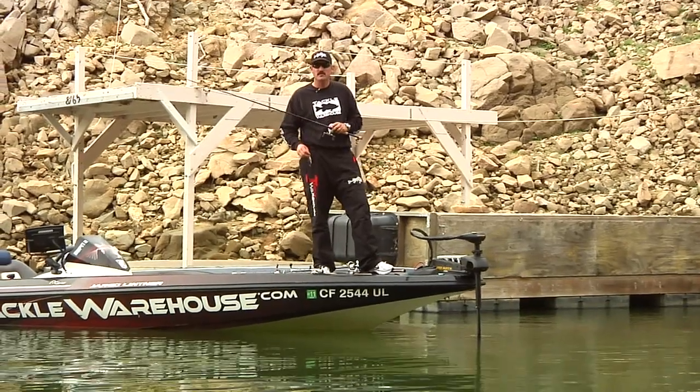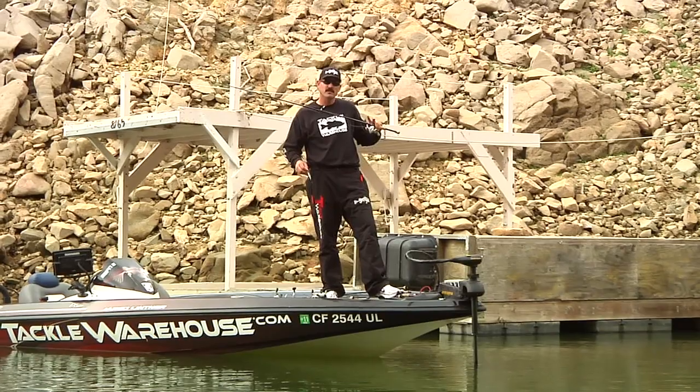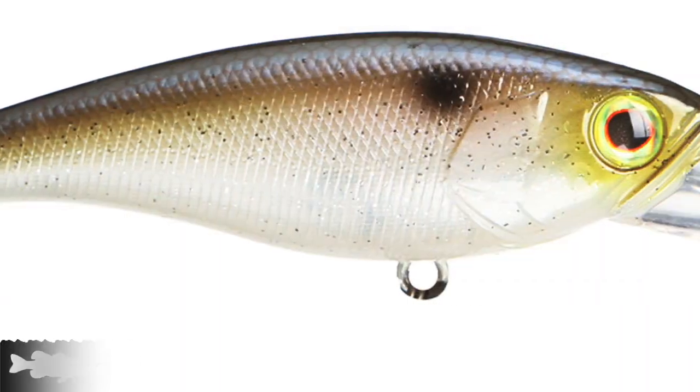We just fished all the way back around this creek and caught a couple fish — not really the size I'm looking for. But we're out here next to the main body again and we've got a real steep bluff leading back into this creek. It's a perfect opportunity to throw this new bait by Jackal called the Soul Shad.